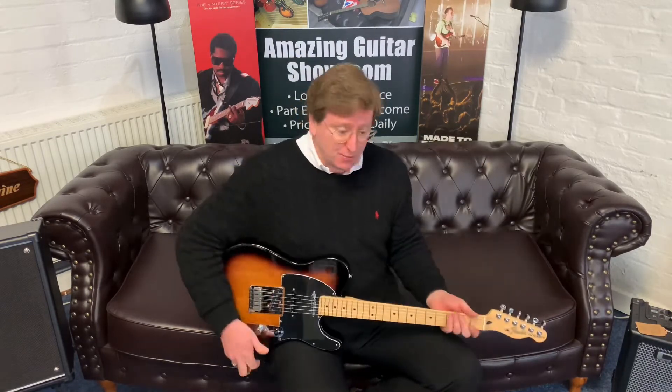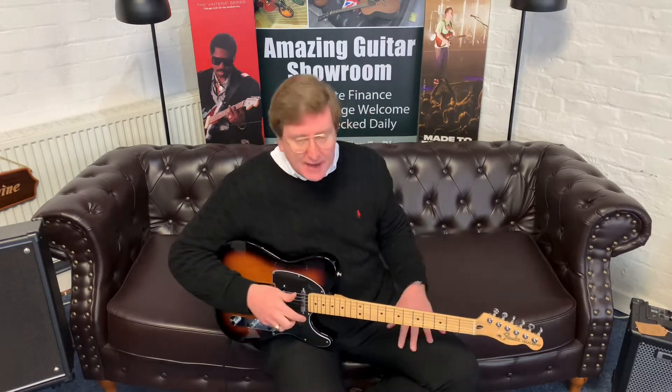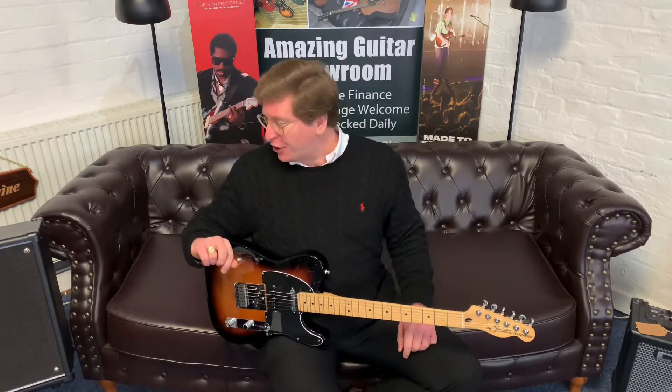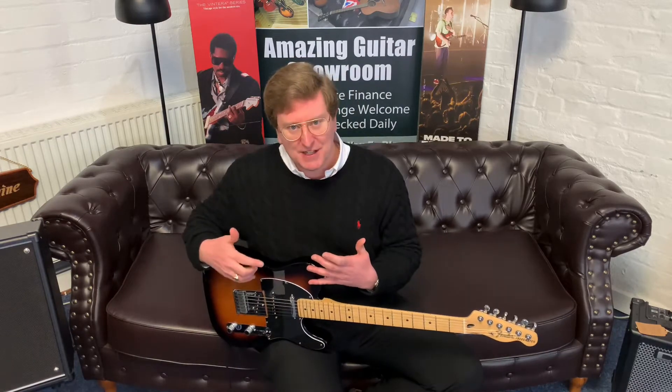It just is a beautiful instrument — it plays great, it sounds great, and it is available to buy right now at Brimmers Music. I'm going through the Boss Katana 100 Mark II, the 2x12, just on a crunch setting at the moment with a little bit of reverb, and I'm going to have a little play on this guitar.